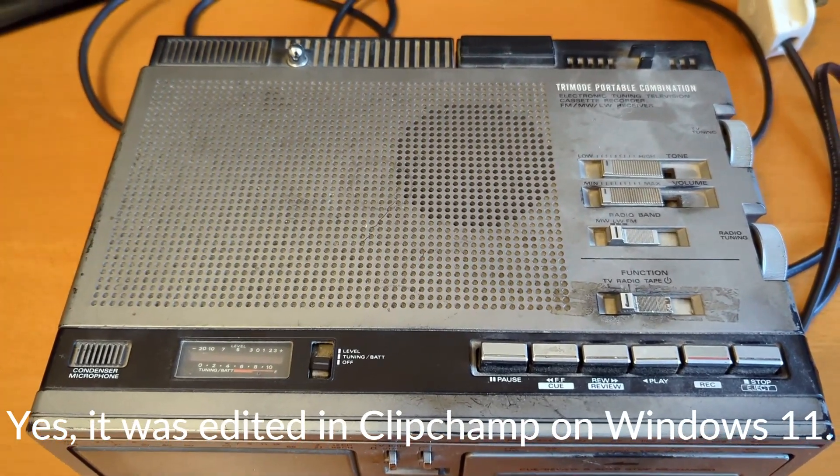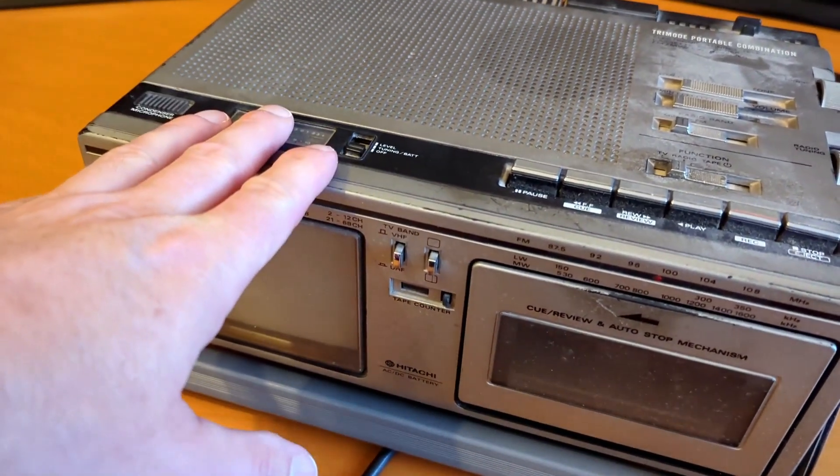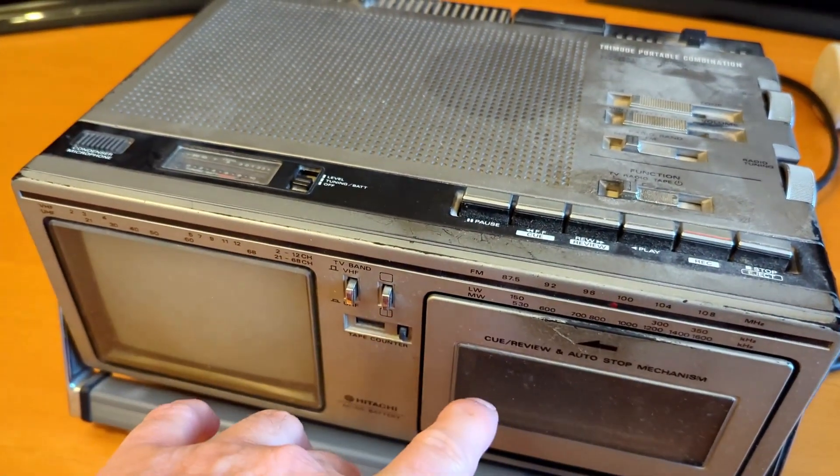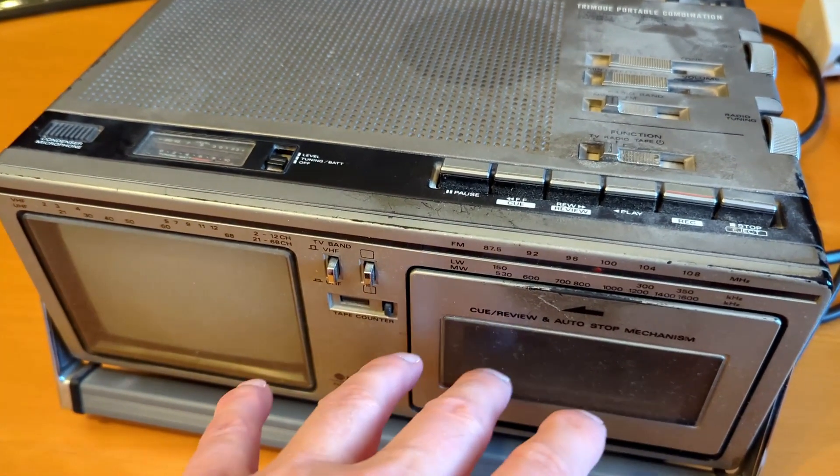So that was a bit unplanned and unscripted. Thanks for watching. I will do a video on this — cleaning up — I've got to clean the cassette deck on this, but I might just test it first to see if it's working.